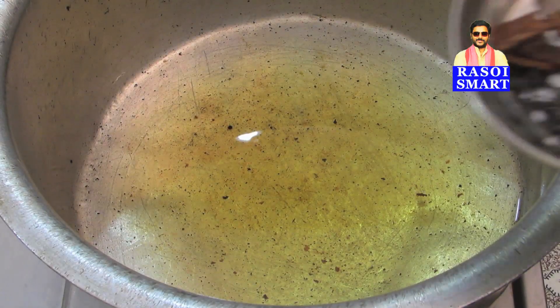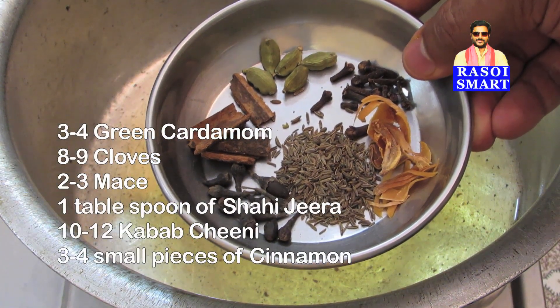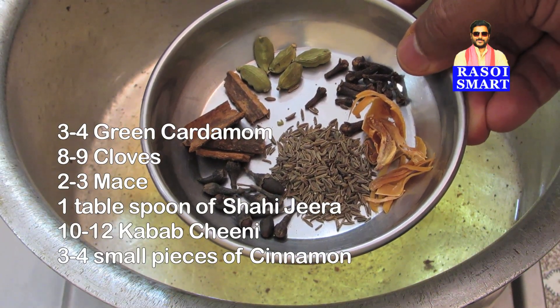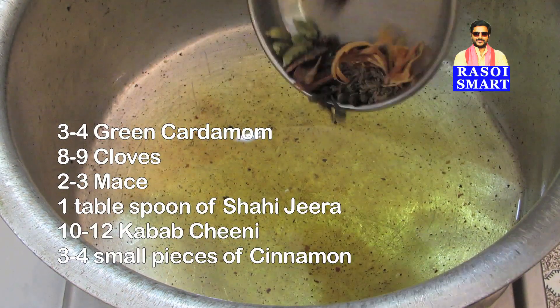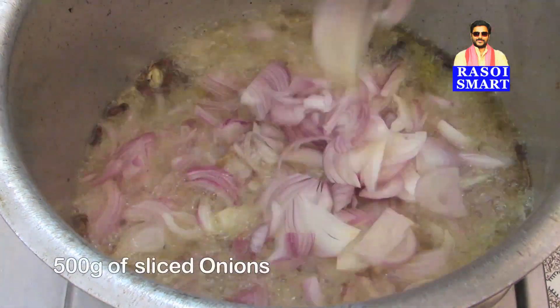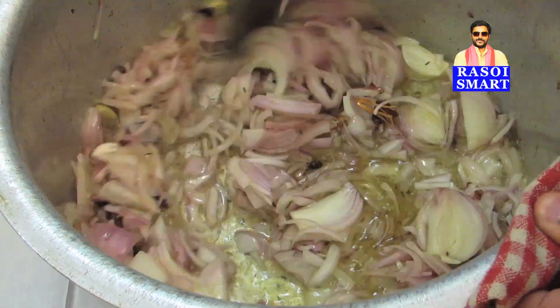Step 3. In the same oil, add 3-4 green cardamom, 8-9 cloves, 2-3 mace, 1 tbsp of shahi jeera, 10-12 kebab chini, and 3-4 small pieces of cinnamon. Add half a kilo of sliced onions and fry until the onion turns golden brown in color.